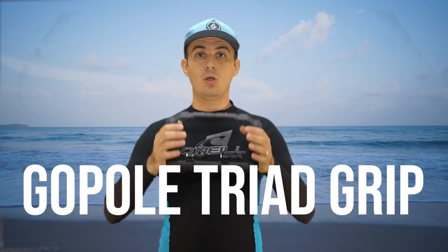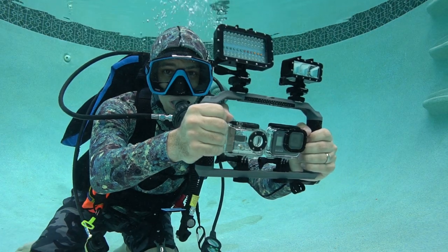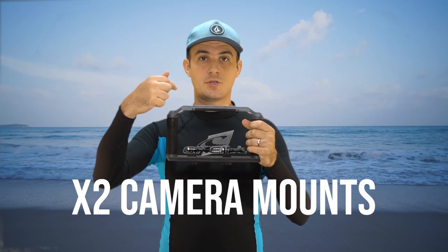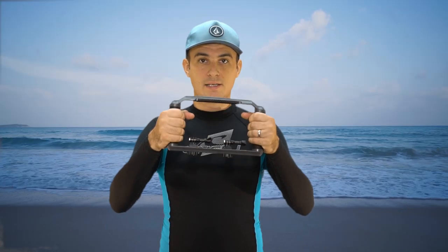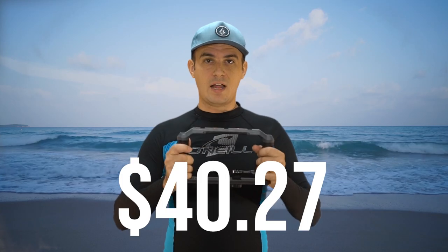This is the GoPro Triad Grip Stabilizer. This stabilizer is awesome — it allows you to mount up to two cameras and up to three lights up top. It has a nice wide grip with good rubber hand grips, so you can get very stable footage. This stabilizer comes in at $40.27.